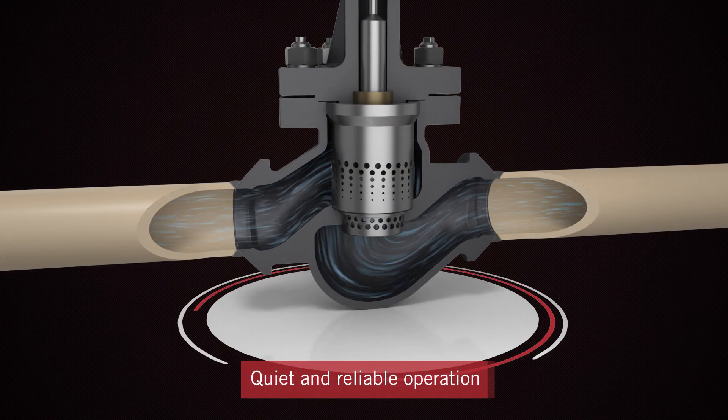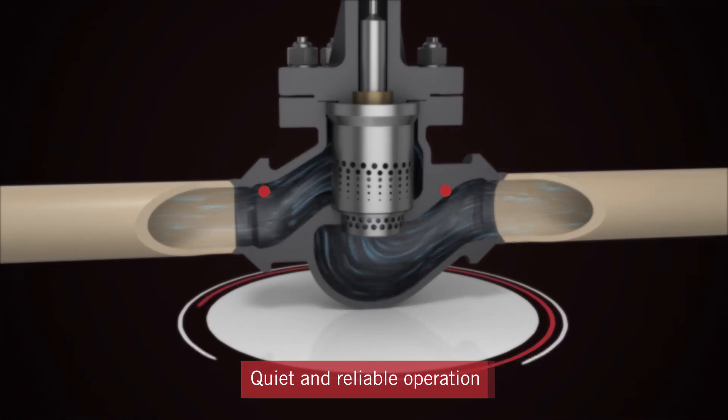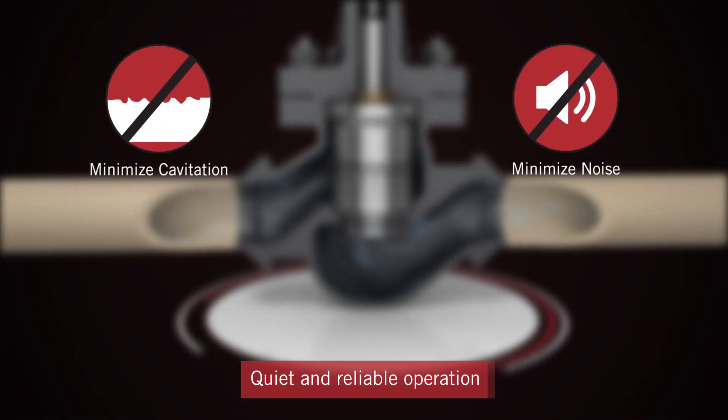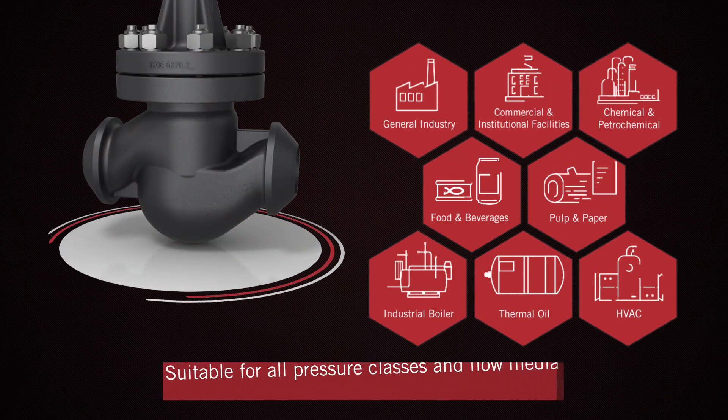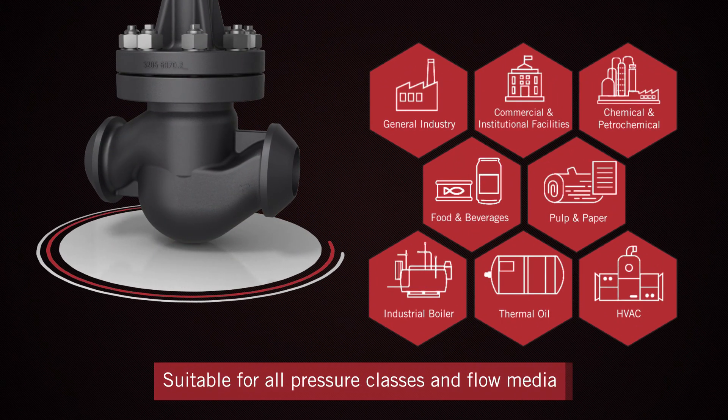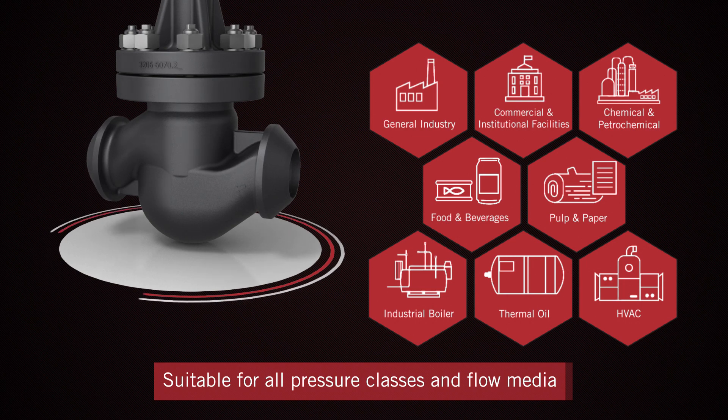With its two-stage flow, the valve is designed to minimize cavitation and noise, resulting in quiet and reliable operation. It is specifically engineered for use in all pressure classes, for almost all flow media, and for all temperature conditions.